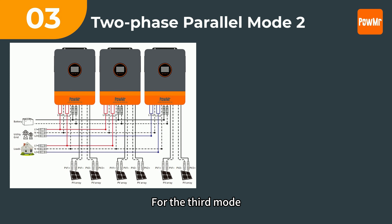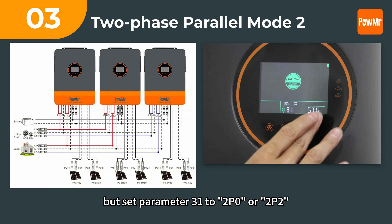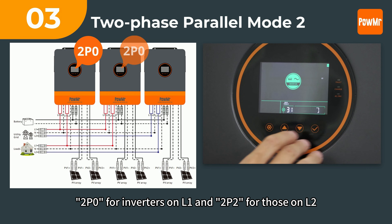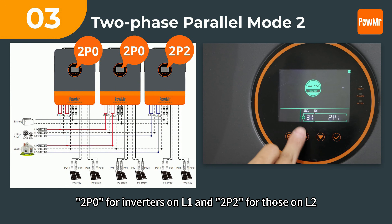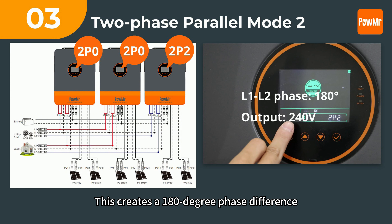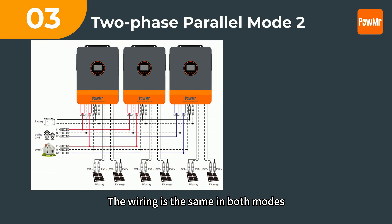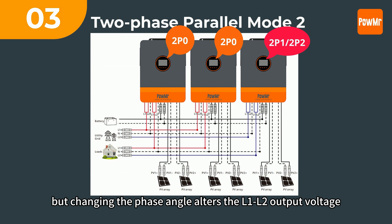For the third mode, parameter 68 is still 0 but set parameter 31 to 2P0 or 2P2 — 2P0 for inverters on L1 and 2P2 for those on L2. This creates a 180-degree phase difference, with the L1 and L2 output voltage being 240V. The wiring is the same in both modes, but changing the phase angle alters the L1 and L2 output voltage.